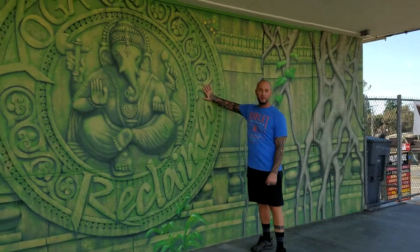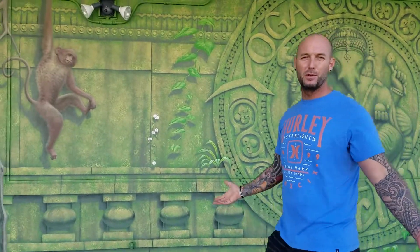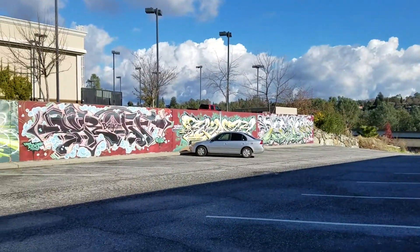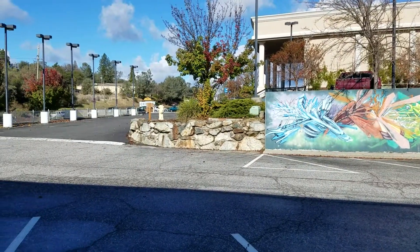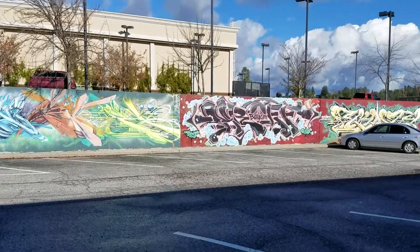Hey everybody, welcome to Yoga Reclaim. I want to make a little video for people that are new to Yoga Reclaim and give you the rundown before you get here so you know what's going on. This is our parking lot — you can always identify it by the graffiti wall spot. We're just right off of 49, between Nevada City going down the hill towards Roseville.